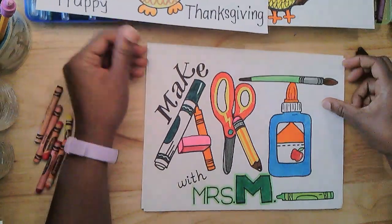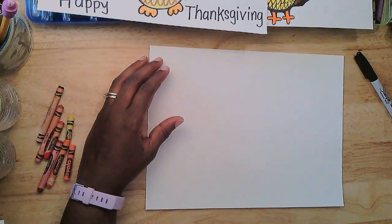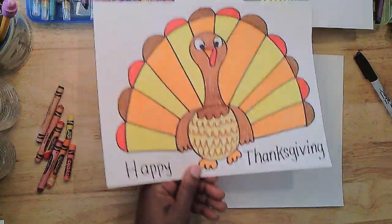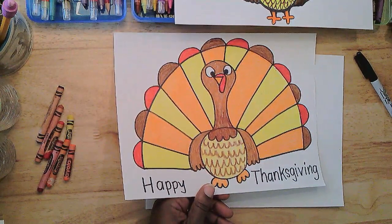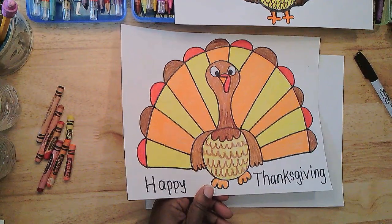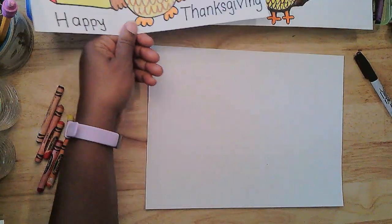I'm going to move these turkeys out of the way and show you how I got them. I absolutely love making patterns, and so this turkey has a pattern on its tail, and I'm going to show you how I did that.